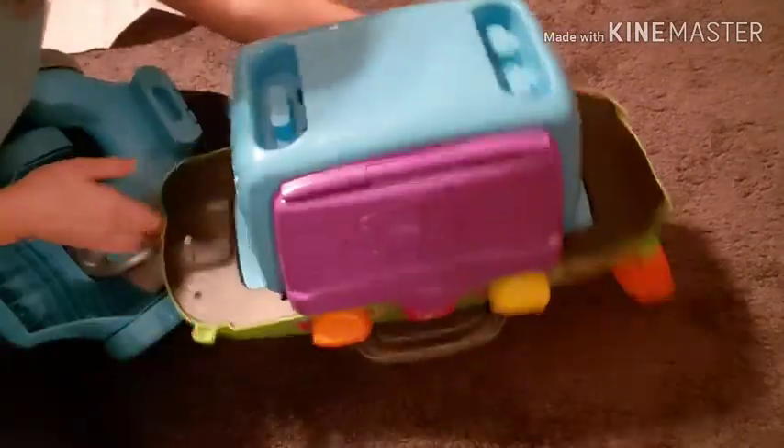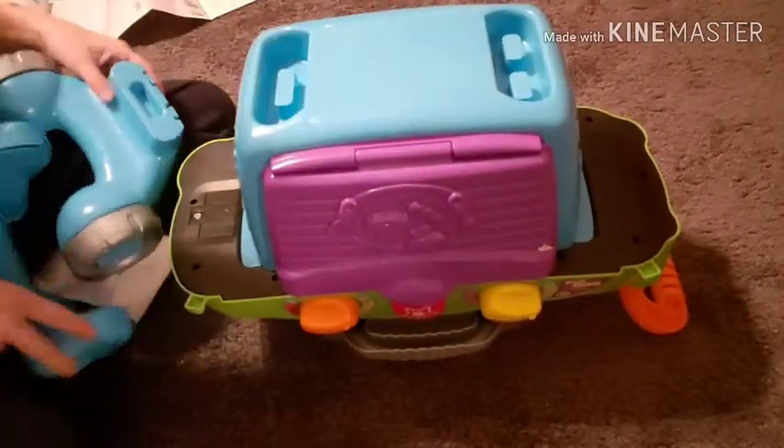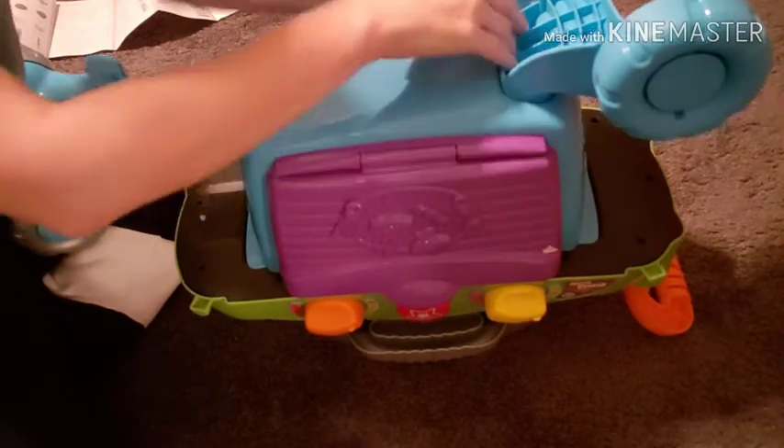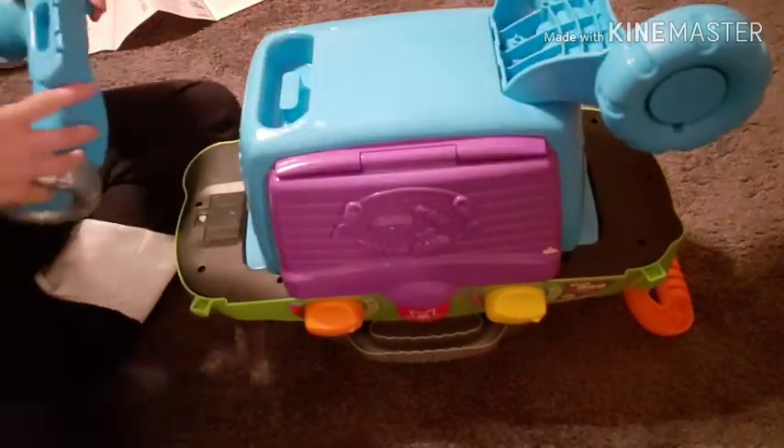The last step is assembling the wheels. Again, it helps if the grill is upside down. These can go either way so you can't really mess them up — just put them on and click straight down.